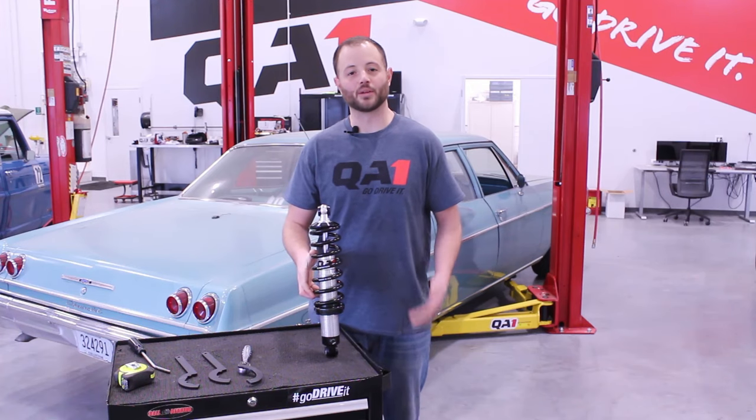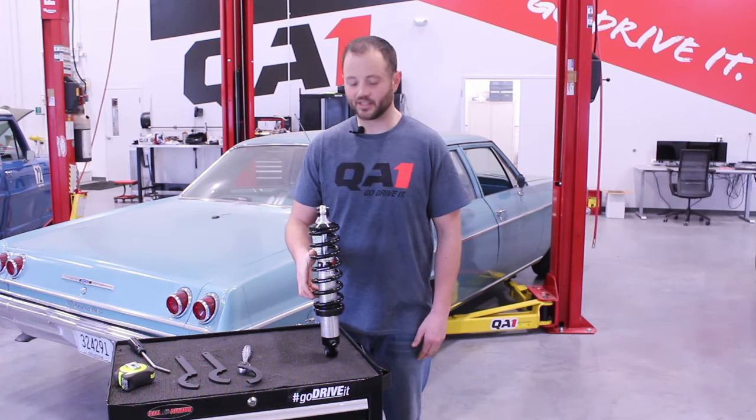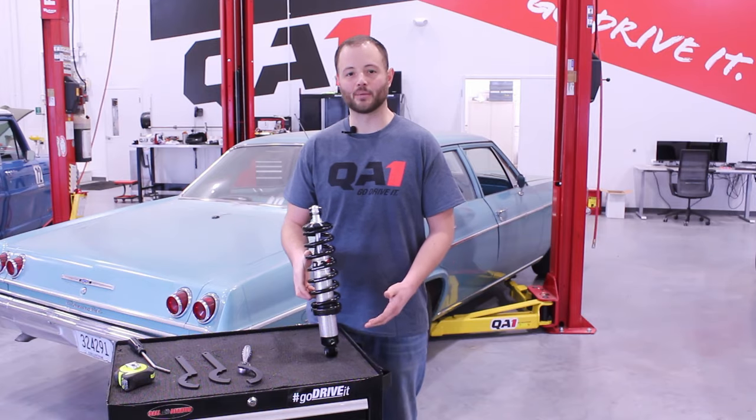Coilover shocks are a great option for getting the perfect stance out of your car. Today let's talk about adjusting them to get that perfect ride height.